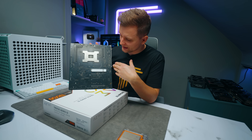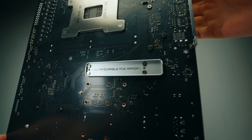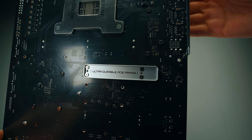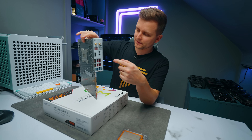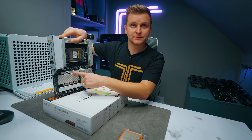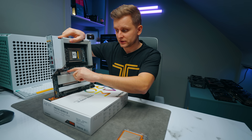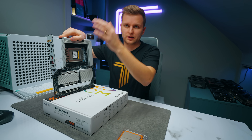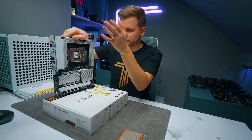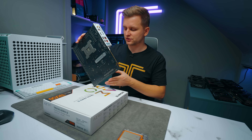Looking at the backside of the motherboard, there's really nothing there. There is an 'ultra durable armor' feature — extra reinforcement for the top PCIe expansion slot — giving it extra rigidity so it won't bend down over time even with a massive GPU installed.